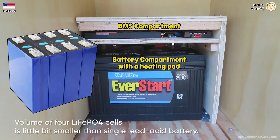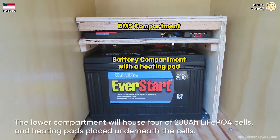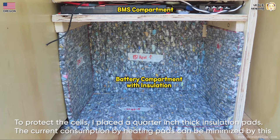The volume of four lithium-ion phosphate cells is a little bit smaller than a single lead acid battery. The top compartment houses the battery management system, automatic temperature controller, active equalizer, cooling fan, and current measuring shunt resistor. The lower compartment will house four 280 amp-hour lithium-ion phosphate cells with a heating pad placed underneath. The lithium-ion phosphate cells are very vulnerable to degradation or damage under freezing or over 45°C temperatures. To protect the cells I placed quarter-inch thick insulation pads, which minimizes current consumption by the heating pad.